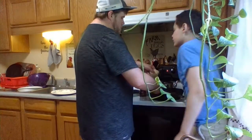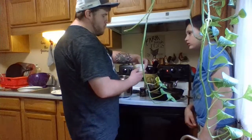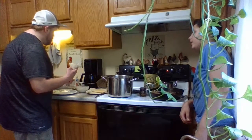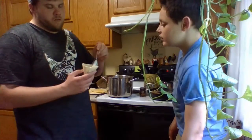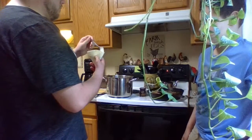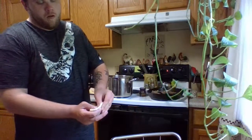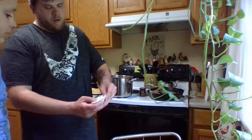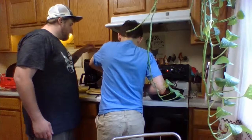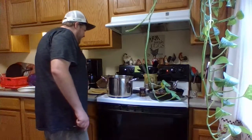Then you fold it. Nice and tight — not too tight. And then slowly lay it in there. There you go. That was a live reaction. Back to the oil — taste it.